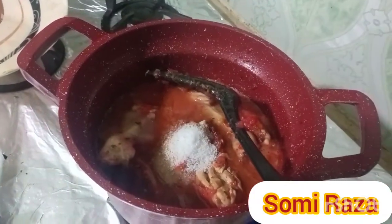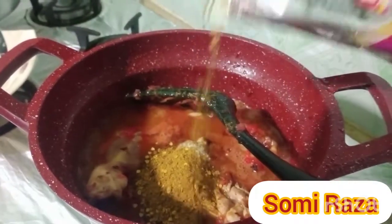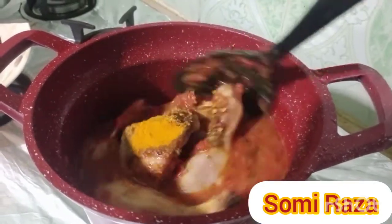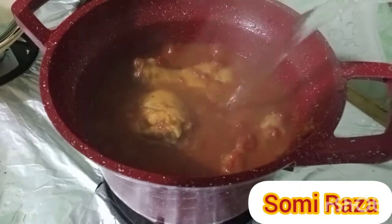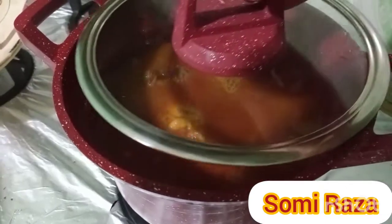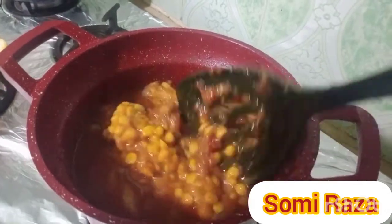Add 1 teaspoon of salt and 1 tablespoon of salt. Then add 2 tablespoons of salt.